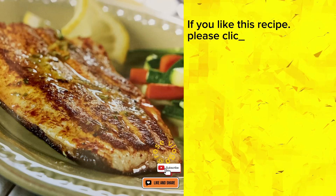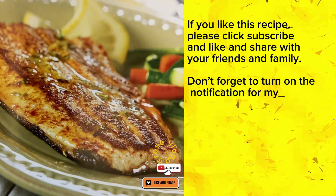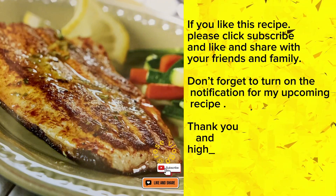If you like this recipe, please click subscribe and like and share with your friends and family. Don't forget to turn on the notification for my upcoming recipe. Thank you and highly appreciated.